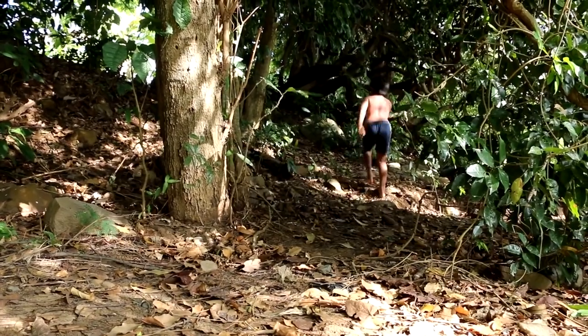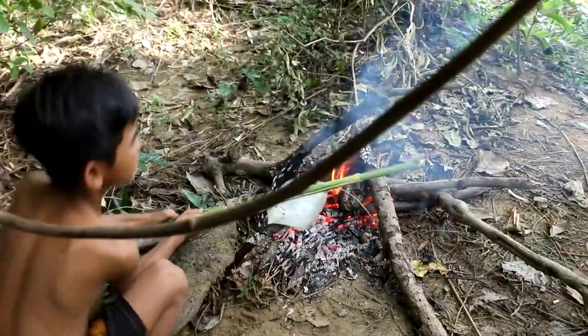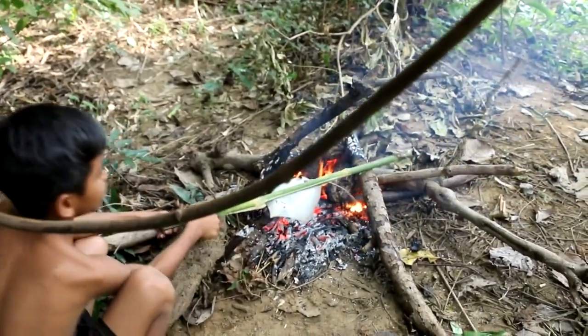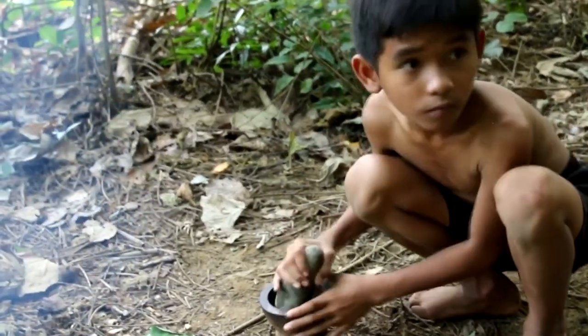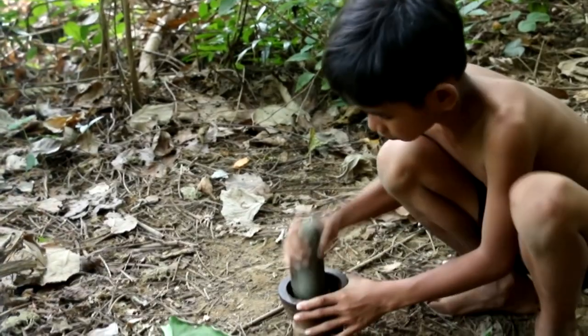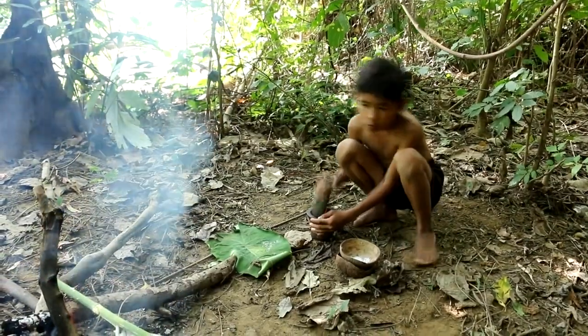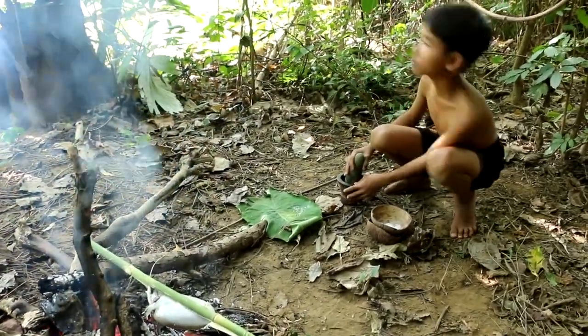I'm going to mix well — that's what I'm doing. I want to mix it up a little bit. I like to mix it up a little bit. I'm going to mix it up a little bit.